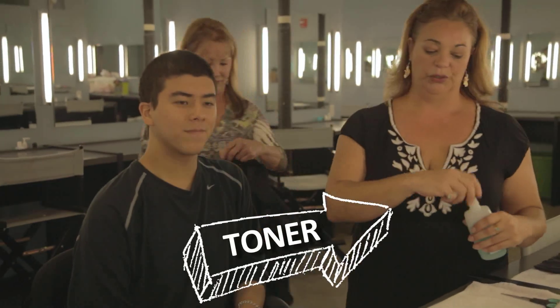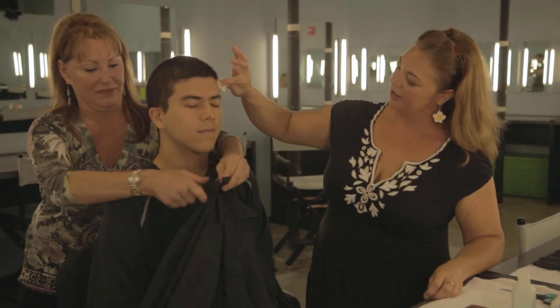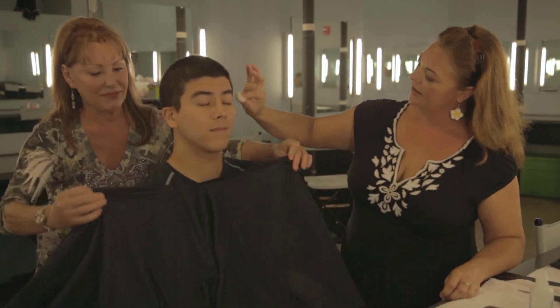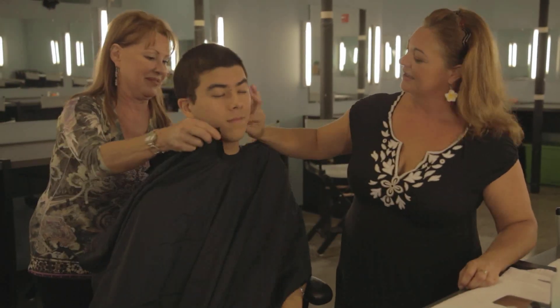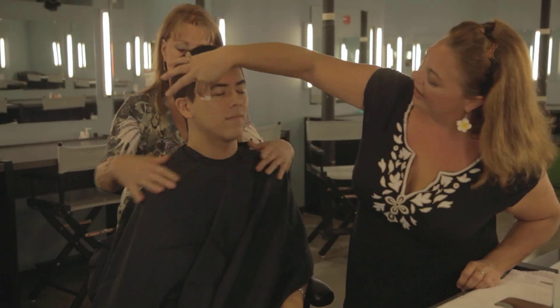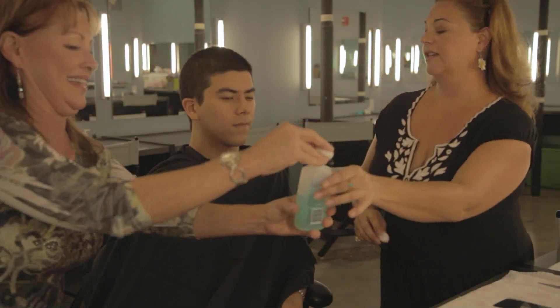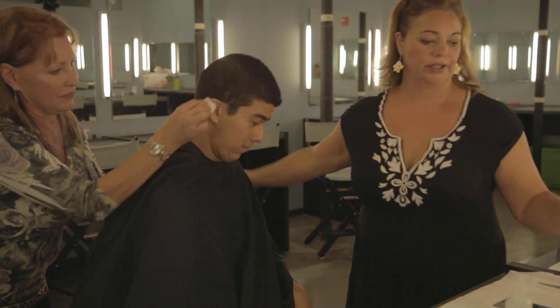The first thing we need to do is to clean the skin really well because we're going to be gluing on the bald cap and we want it to stick. We're also going to cover him up with a cape in case we drop something on him, since some of the materials we're using today will not come out of clothing. We'll also clean the whole area behind the neck to get a really nice tight seal with our glue.